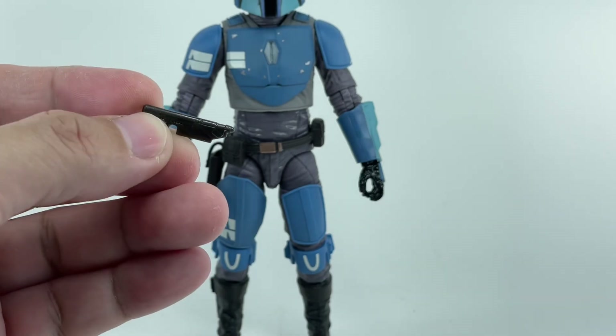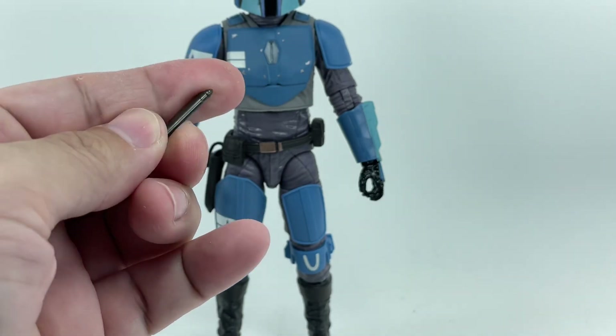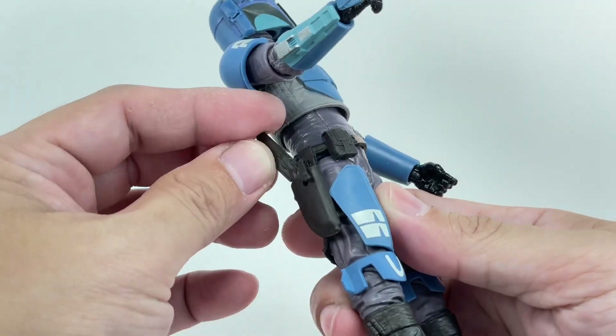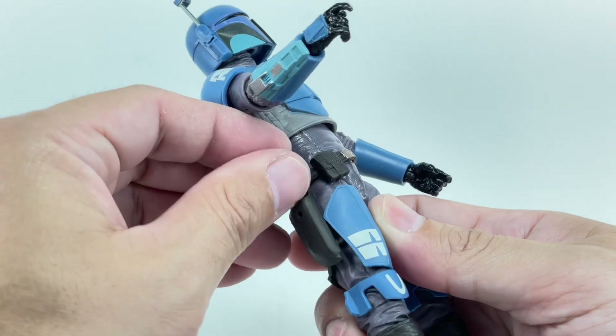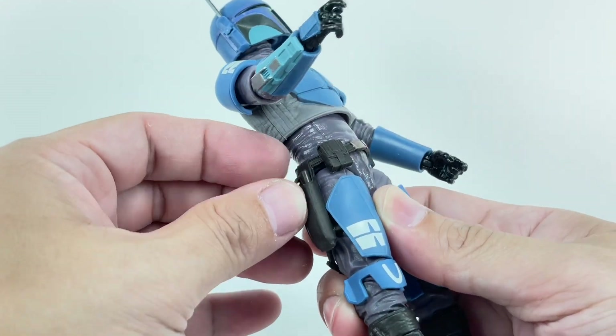And then we've got the Mandalorian pistol. This one's a little bit harder plastic. The figure does come with a holster for the pistol — you can squeeze that blaster in and then lock it in.